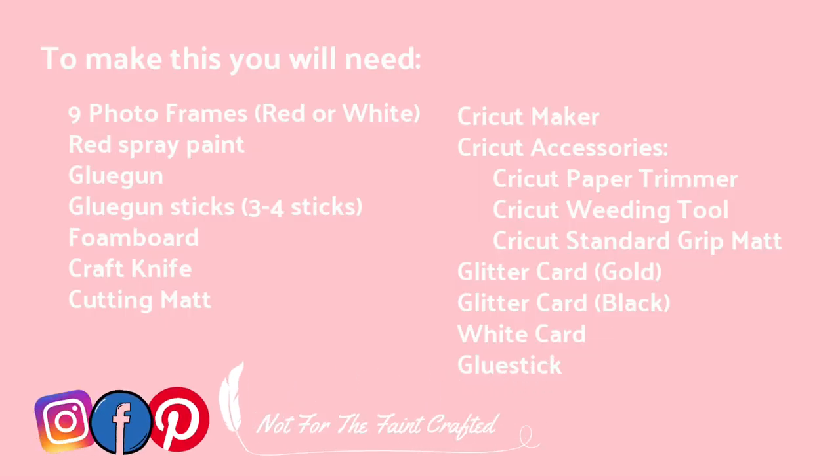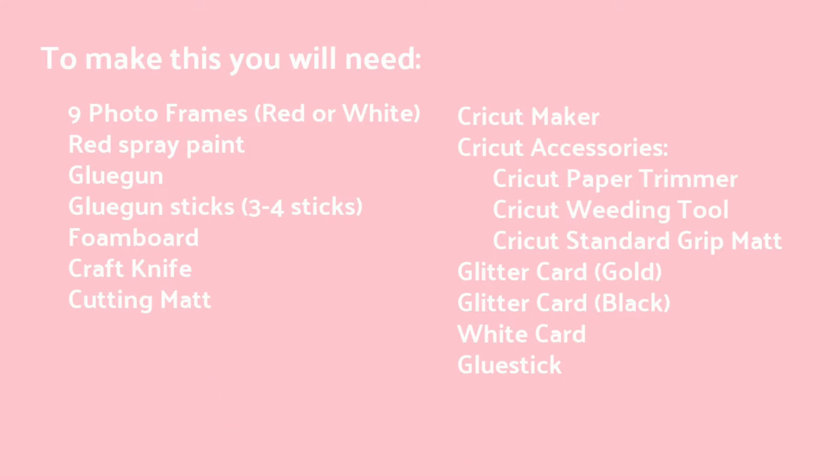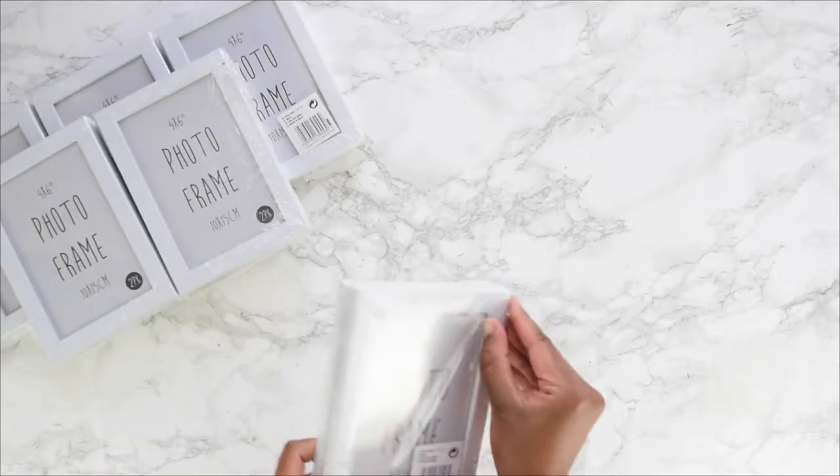To make this DIY you'll need the items shown on screen — you can pause and take a copy of what you need. Note that although I initially used 12 photo frames, I found that was too many, so nine is the perfect amount. For the Cricut Maker, you can use the Cricut Joy to keep costs low, or cut items by hand if needed.